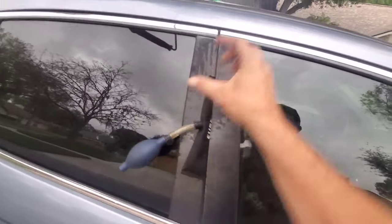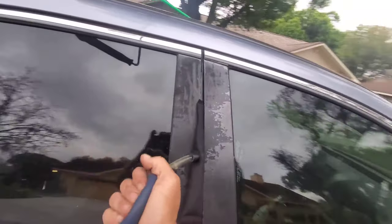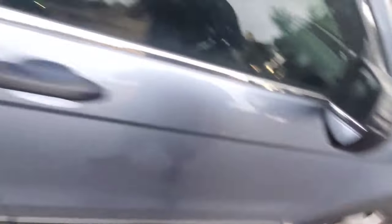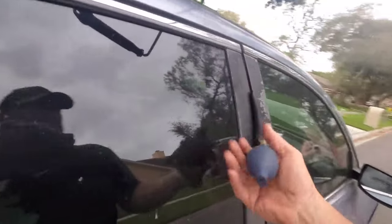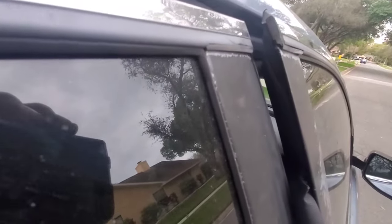So once you have it in, give yourself like a four-inch gap at the top, close the valve, and then pump it up. That's going to bend the door here because it's latched here and bolted here, but it bends like a diving board here. So I'm just going to pump it up like a half-inch or so.